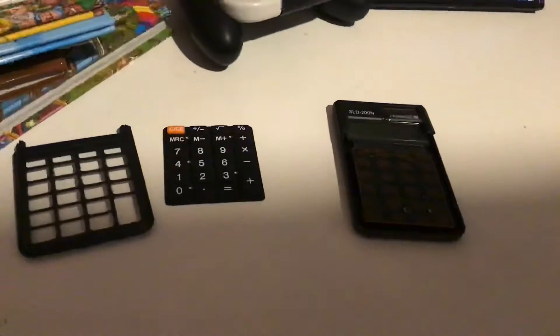Okay guys, I just figured out the truth of a calculator. If you break it, you'll end up with this thing. Jack, turn the light on — I'm making a video.